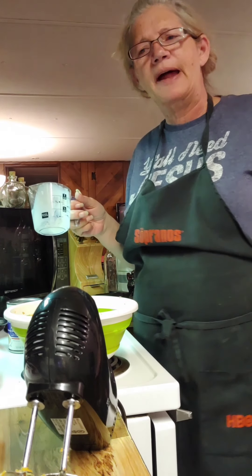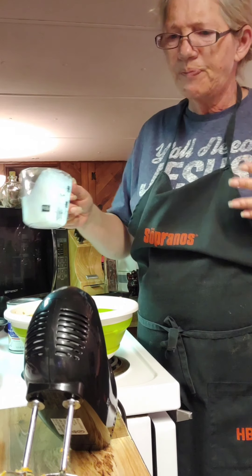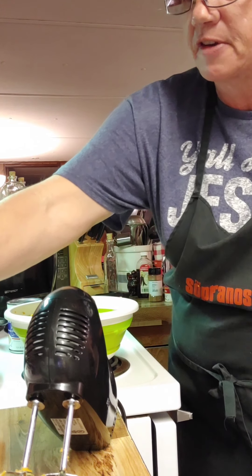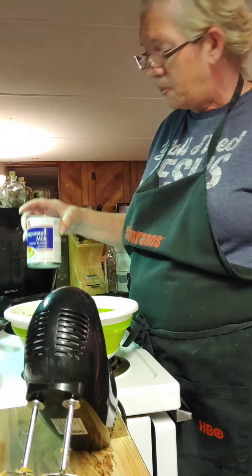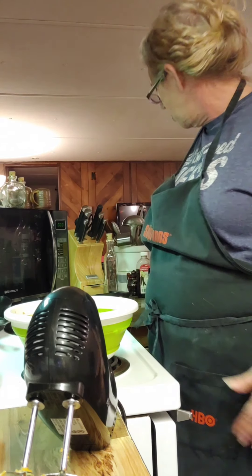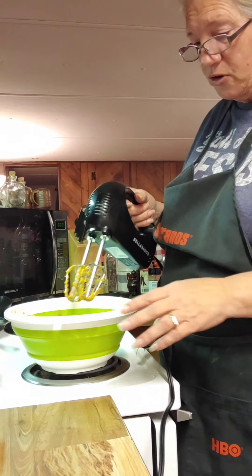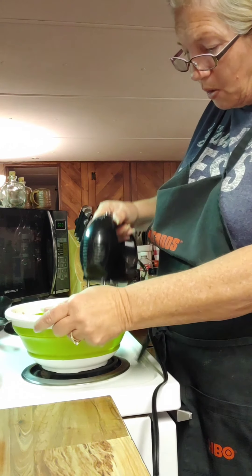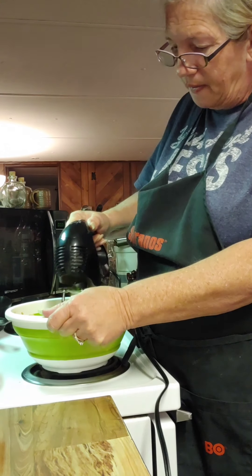I've been coughing like that all day. It's not a cold or anything — it's an allergy to something going on here in the house. I always figured you were born with allergies or not, but that ain't true. You can develop allergies, or I guess you might have always had them and they can get worse to the point that you notice them.